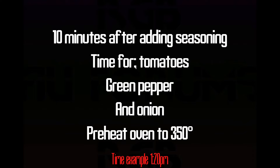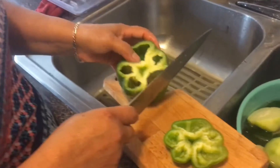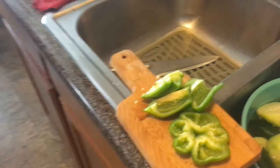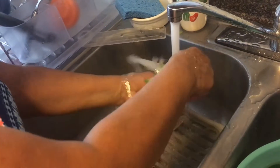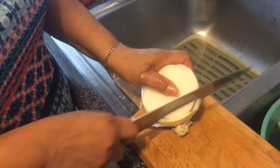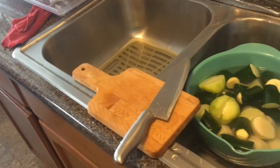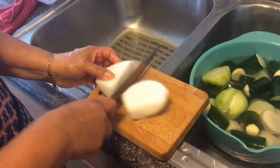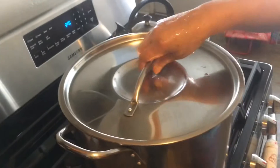Now we're going to get started on the tomato, onion, and green pepper. Wash the tomatoes, cut them into thirds, and place them into the soup pot. For the green pepper, cut it into about five pieces, wash it and make sure no seeds remain, then place it into the pot with the chicken and tomatoes. Finally, cut the half onion into thirds and add it to the soup as well.